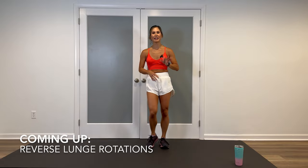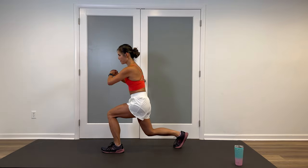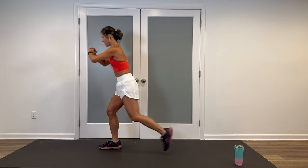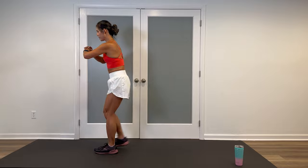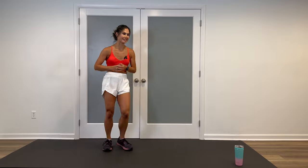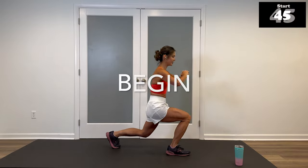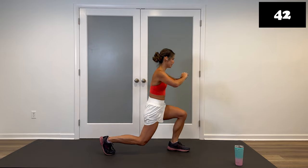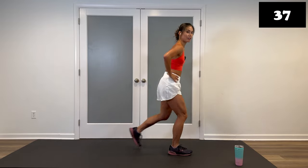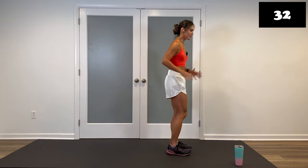Next move: alternating reverse lunge rotations. Stepping back, rotate towards the side of the leg that's forward, come up, center, other way. Working core stabilization and balance, those obliques, and obviously those legs. Three, two, let's go. Here's the full version. If you're not liking that twist, hands on the hips — you can do alternating full reverse lunges or shorten that range of motion. Totally up to you.